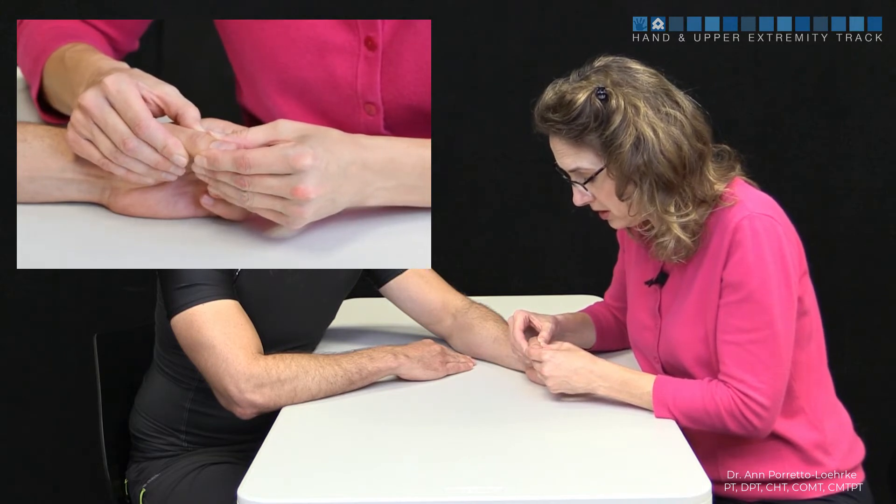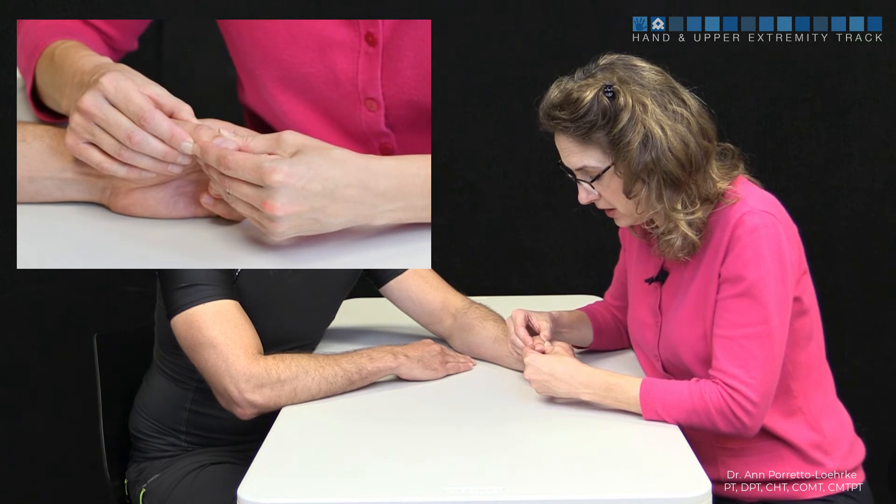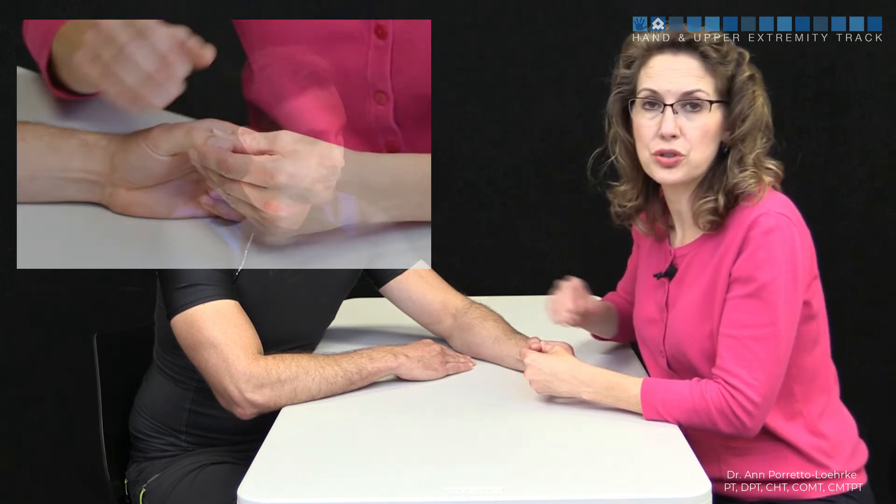Coming in, trying to gap along the radial side and the ulnar side, looking for excursion and end feel.